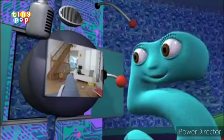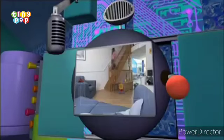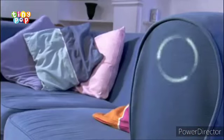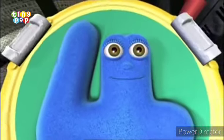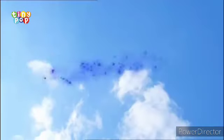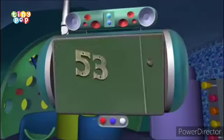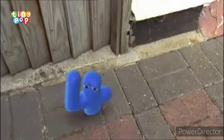Checking everything's clear — all clear, no wait. Wait there, four. Ready when you are — okay, all clear now. Stand by, four, off you go. Four, three, two, one, zero. Scanning for a four to land on — found a four. Good luck, four. Keep your eyes open.